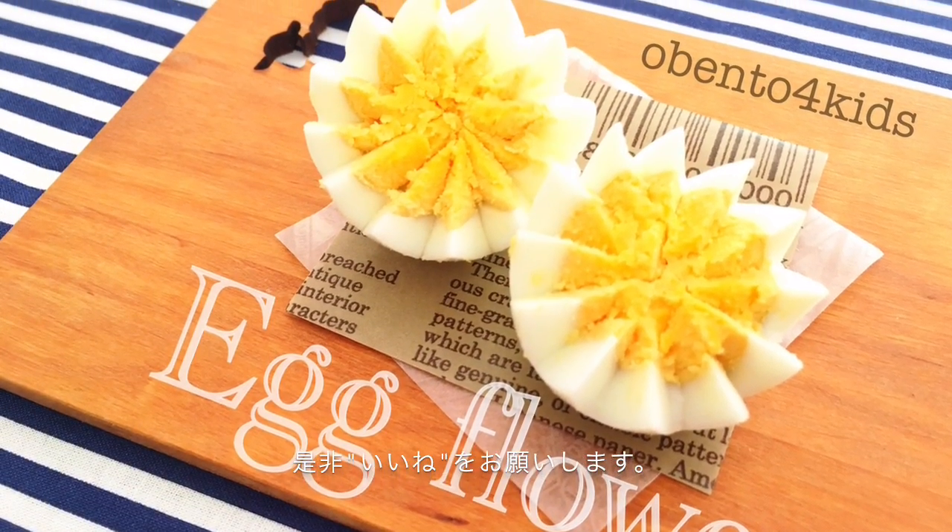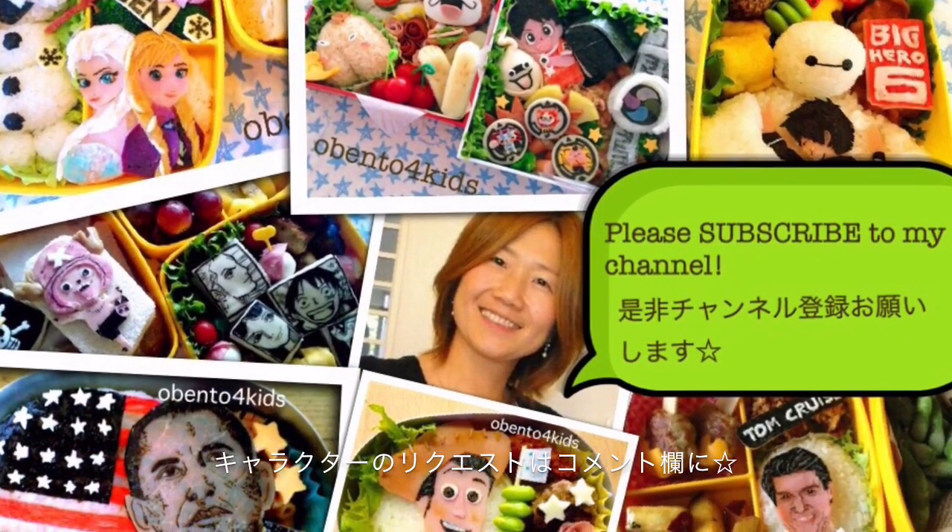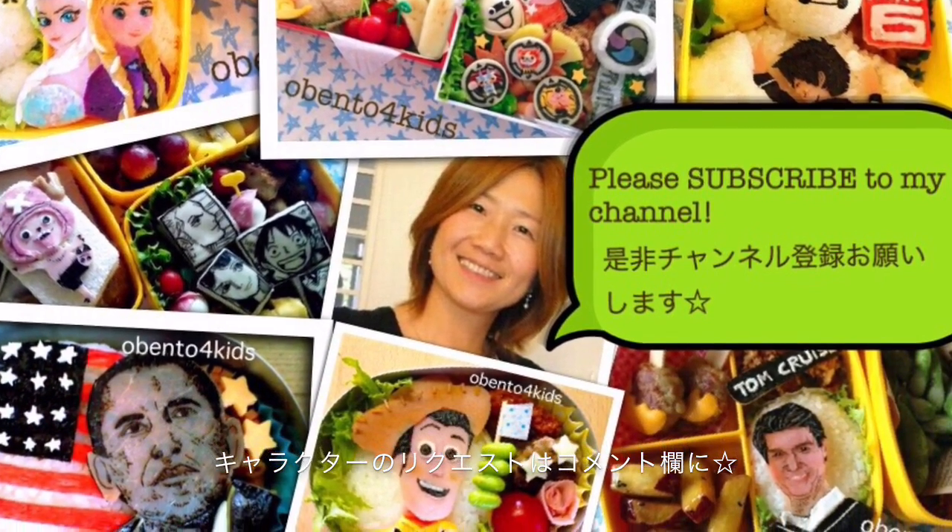If you liked the video, please like it. Also subscribe to my channel. And if you have any characters you want me to make, please tell me in the comment. Thank you for watching. Arigatou gozaimashita.